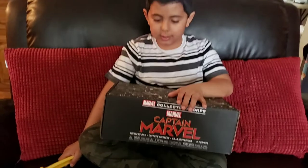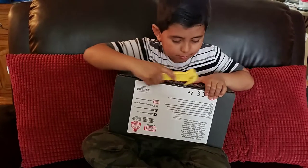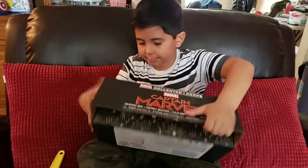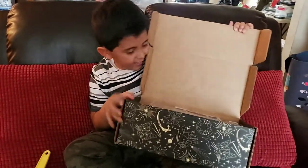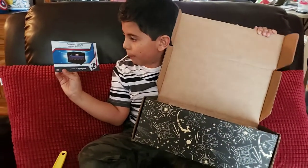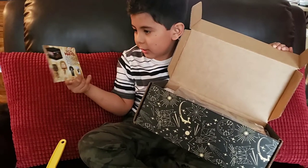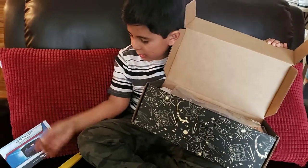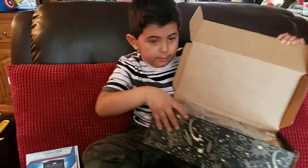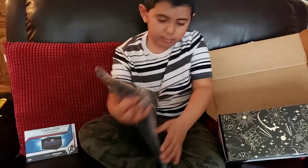So let's get to it and open this up. This also comes with an Avengers box, like last time, which is going to come up next — really cool. Thank you to Amazon for giving us this package. So the first thing that comes out is...